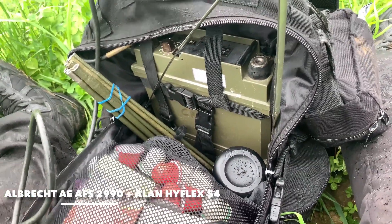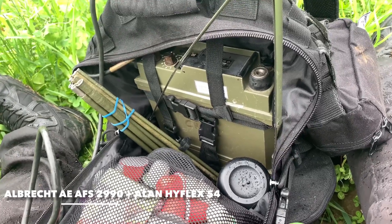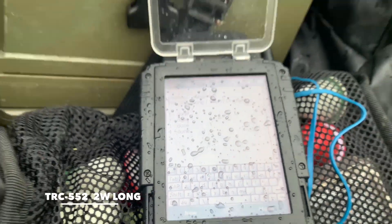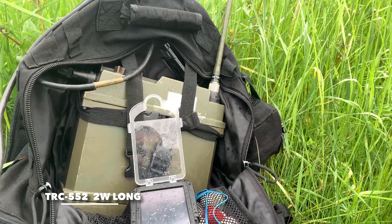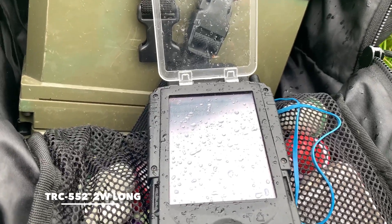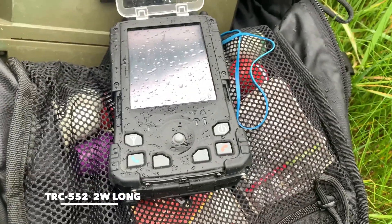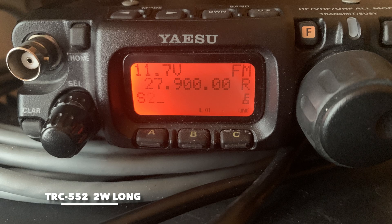One two three four five, one two three four five. Location number four, radio check. Citizen band radio. One two three four five, one two three four five. Location number four, radio check.